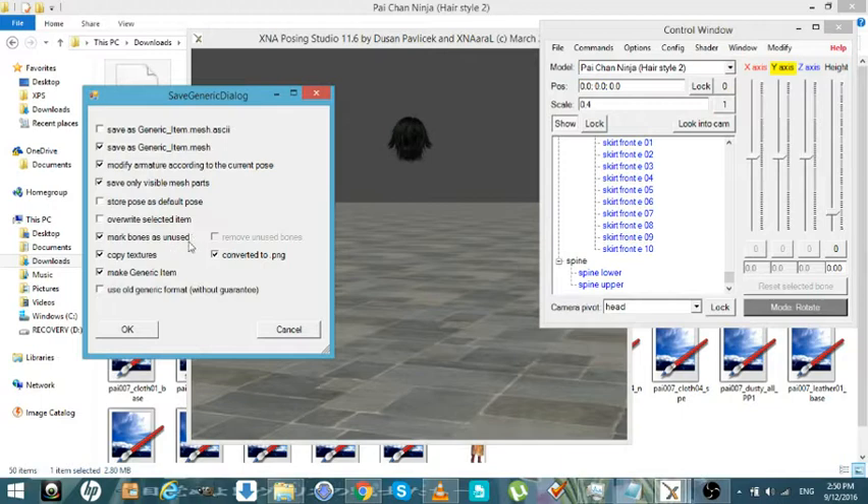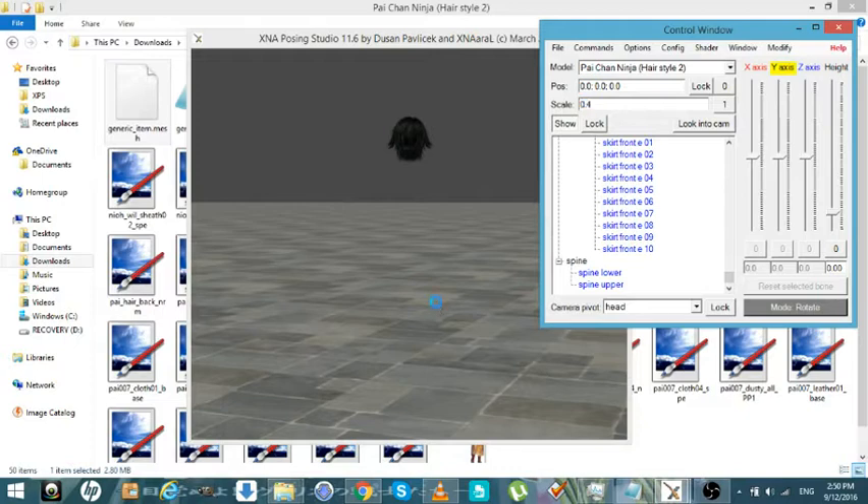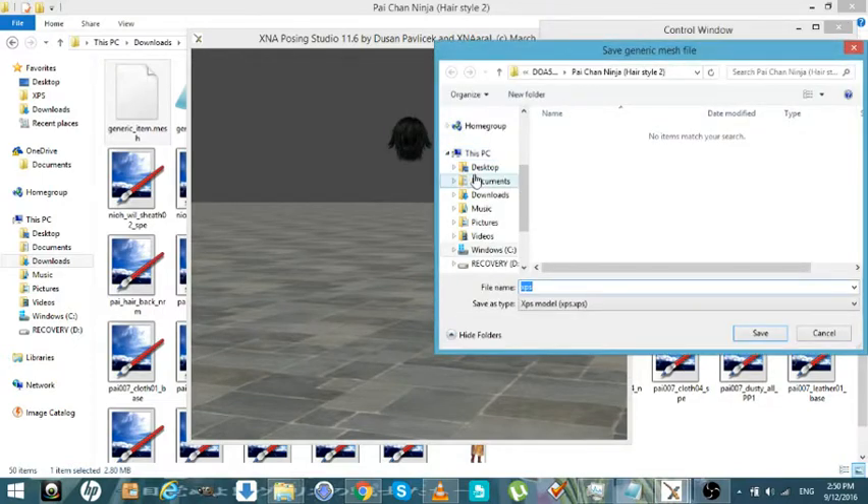Mark Bones as Unused — this will get rid of all the bones that are not consistent to the tree line of the head, neck, upper, or the WTG bone for the face root. Now we're going to save this into a new folder because we've got to clean the armatures next.